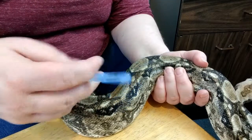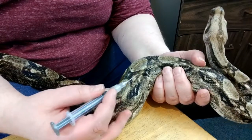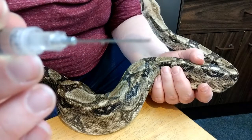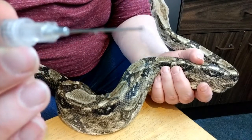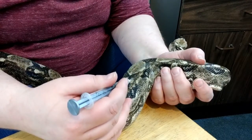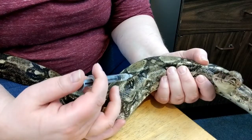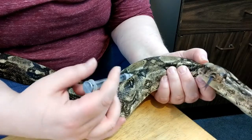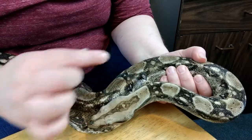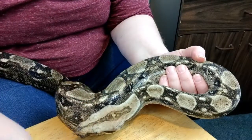Since we've got everything ready to go, I'm just going to pop the end off. On the needle itself there is a slight taper to it — you want the longer part to be on the bottom, as that's the first part that goes into the snake. So we're going to find a spot right here, go under the scale, go into the muscle, inject — and Desert Ross is a good boy — and we're done. Recap the needle and we're good to go.